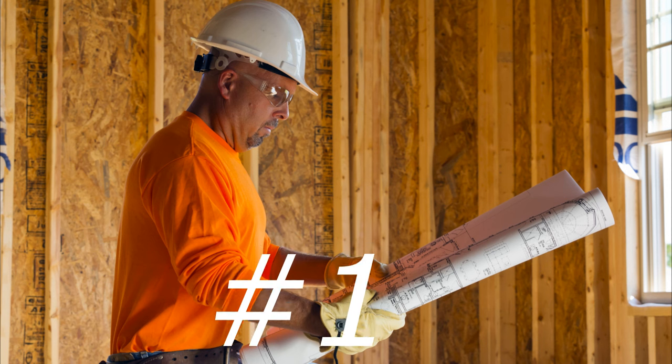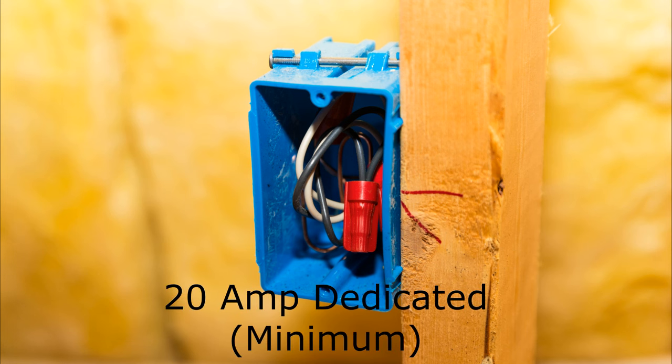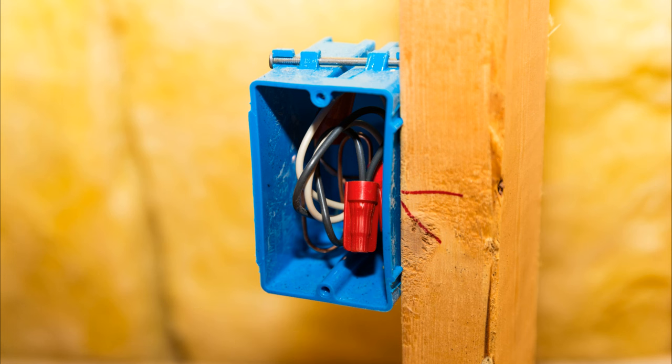Let's jump right in. Mistake number one is electrical power. Talk with your electrician and your builder. This video is all about rough-in — before insulation, before drywall. Number one on power: a 20-amp dedicated circuit at a minimum. If you're putting an AV rack in, or even an equipment rack up front in a cabinet or AV piece of furniture, have a 20-amp dedicated circuit pulled from your panel. That's the general rule of thumb in the industry.